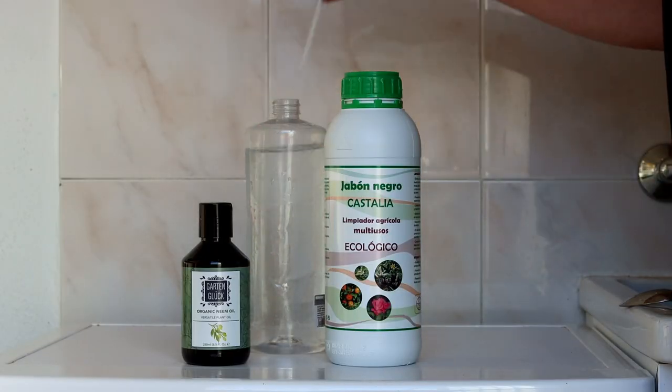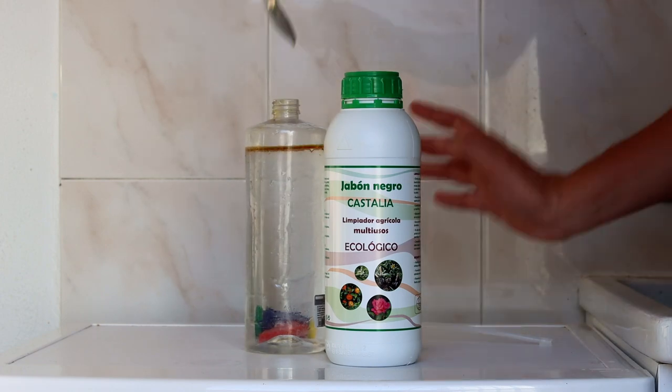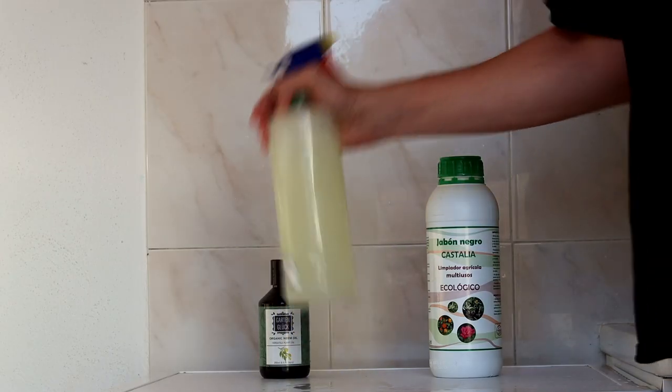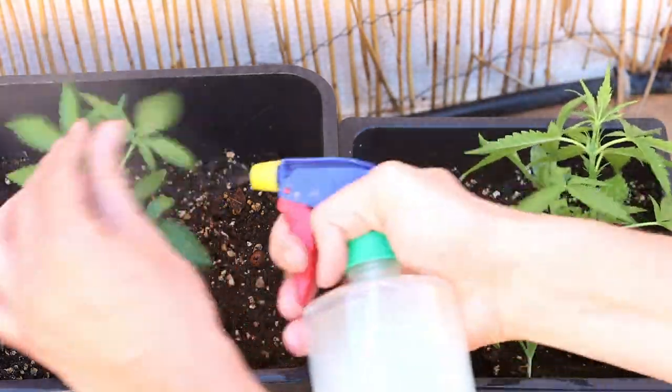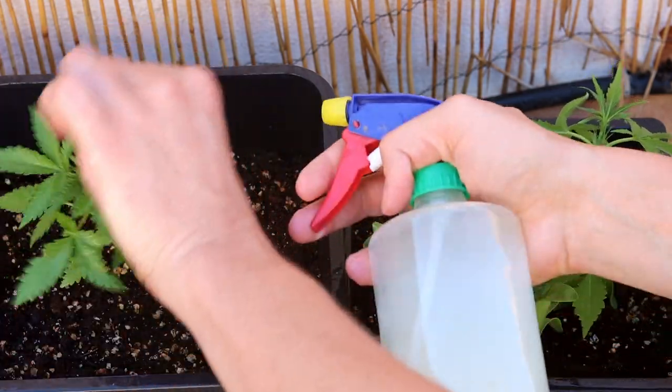I just mix a few drops of insecticidal soap and a spoon of neem oil with water, shake it well, and spray it everywhere. Avoid the buds but make sure to spray the undersides of the leaves. I repeat this every one to two days for a little while and soon you will not see any more white flies. Did you ever have problems with white flies and did they harm your plants? Let us know in the comments below.